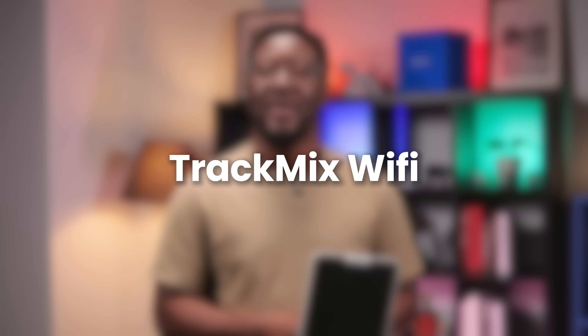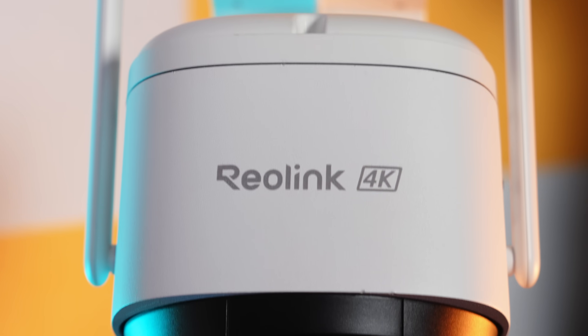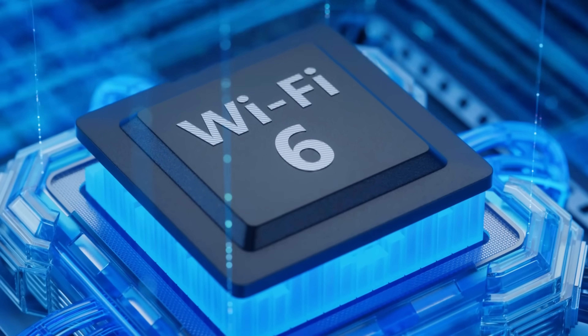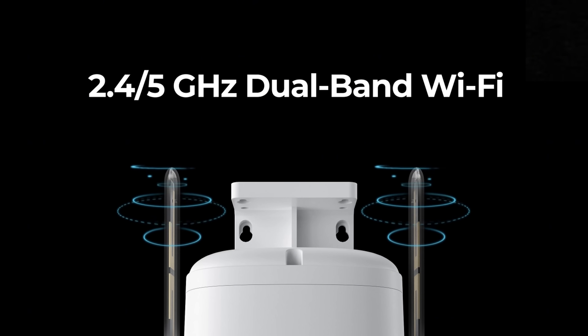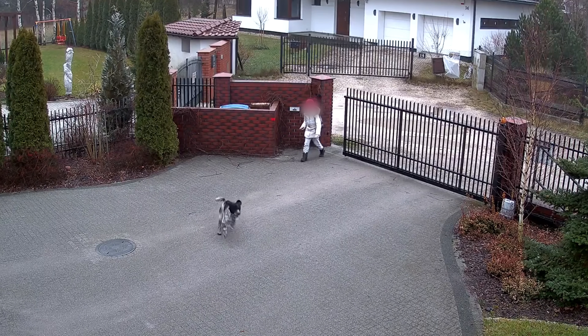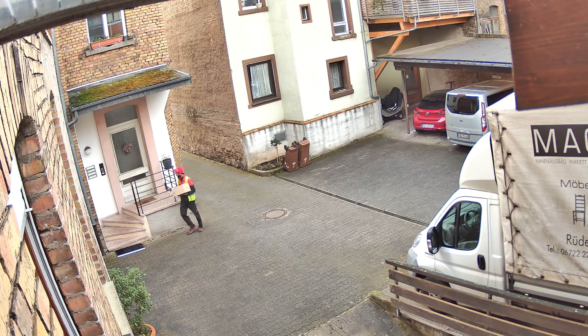Now let's get to the Track Mix Wi-Fi. If you've got a strong Wi-Fi connection at home and you want the freedom to install your camera without running Ethernet cables, the Track Mix Wi-Fi is made for you. This model connects directly to your 2.4 GHz or 5 GHz Wi-Fi network, giving you the flexibility to mount it in tricky spots, like on a fence, by the driveway, or around the back of your property, without worrying about a hard-wired connection.